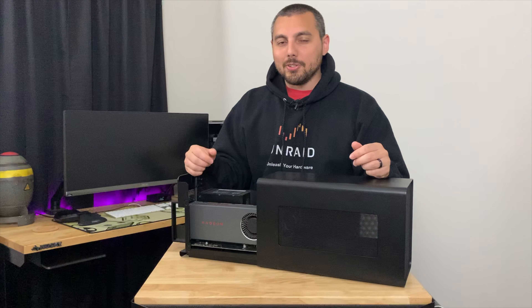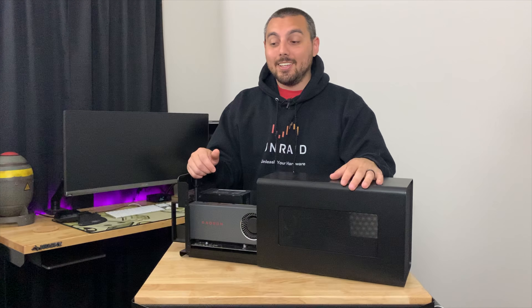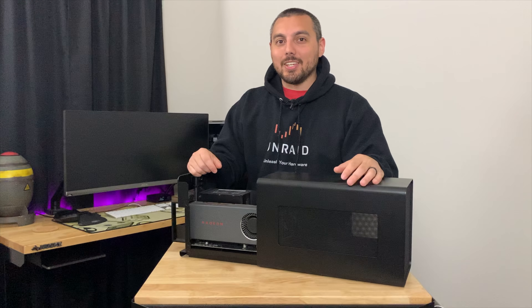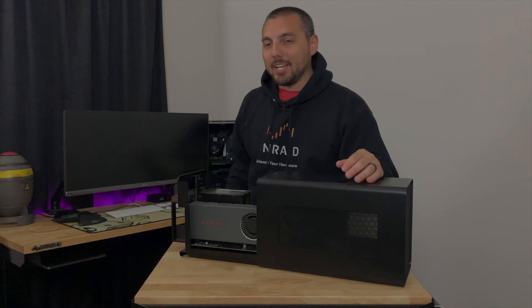That pretty much sums up my overall experience, which has been great — at least for the use cases that worked out anyway. Thanks for watching and I'll see you guys very soon for the next video.